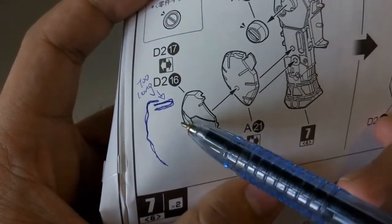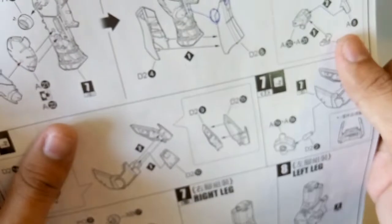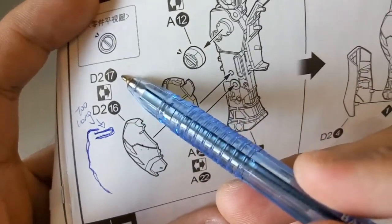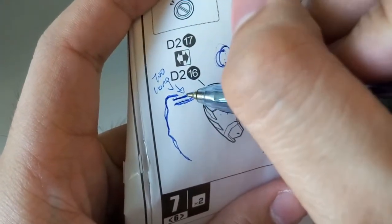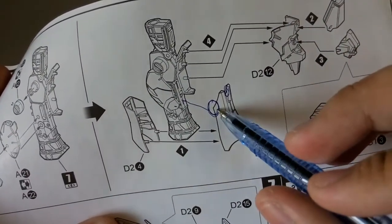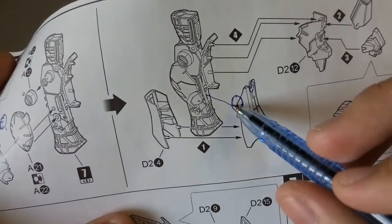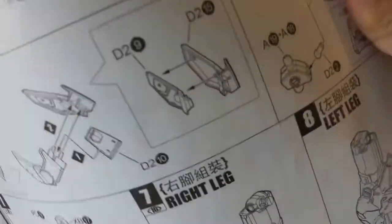I drew this part so you guys can see. If I'm not mistaken, this is a grey piece. At the back there is a long peg that is actually a little bit too long to put into the other side. You should have two parts - D7 and D16. The D17 part is what I call the hole. This peg part is a little bit too long, so you will need to shave just a little bit for it to have the correct length to connect into this hole.